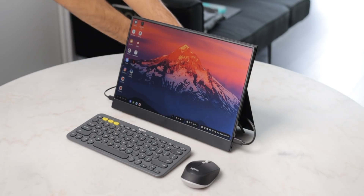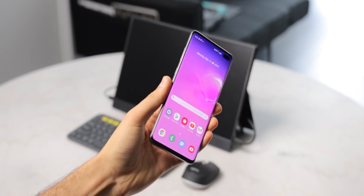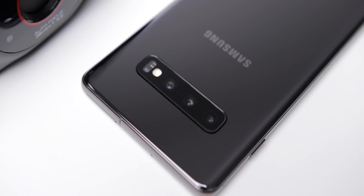This setup starts with the Galaxy S10 — Samsung's best device they've ever made, easily. It's super powerful, it's an absolutely beautiful looking phone, and it's also highly functional with little to no compromises. So that's the Galaxy S10, and the next big part of this setup is the display.